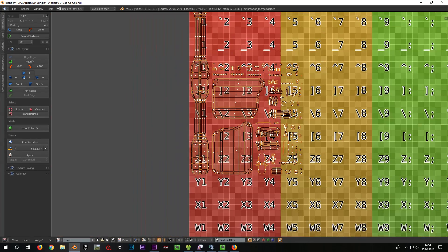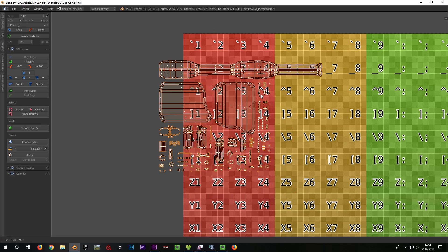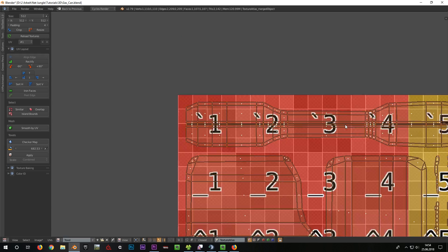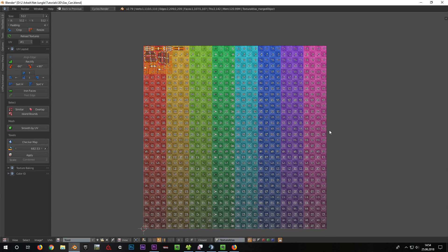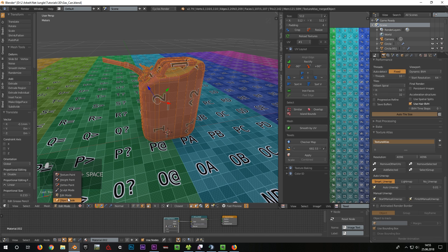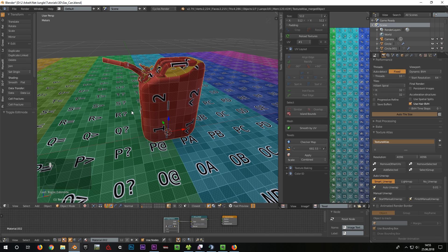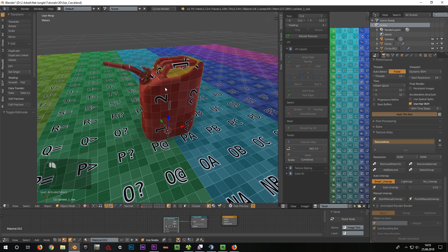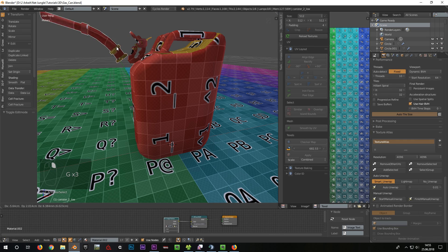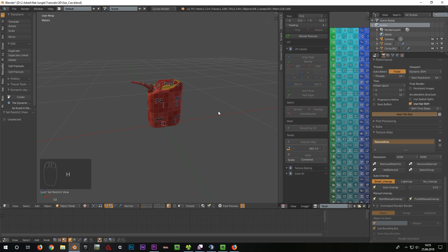Now I can shift the UV to the desired position in Edit Mode. As you can see, the canister takes up very little space on our 6x6m atlas, so that a lot of other objects can be placed here as well. When I'm finished with the UV, I go back to Object Mode and press Finish Manual Unwrap in the Texture Atlas add-on. As you can see, the original condition is being restored — we have all our single objects with the right name. I make the plane invisible again.